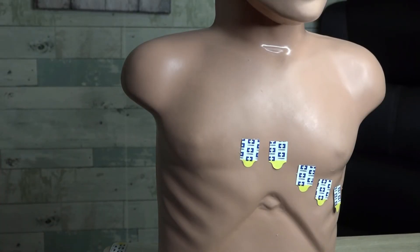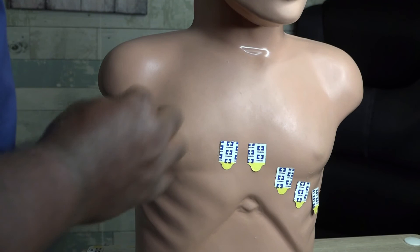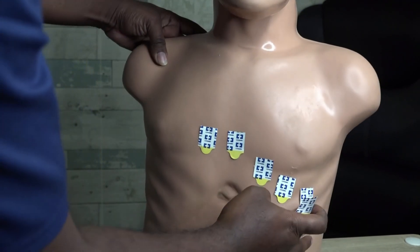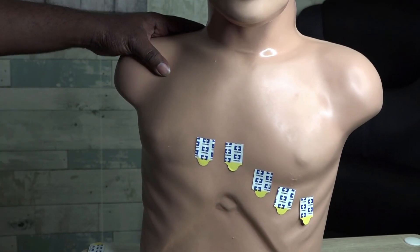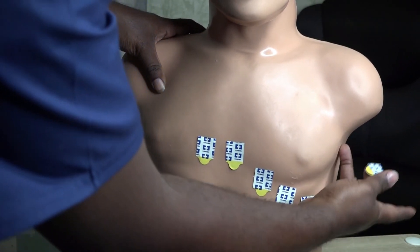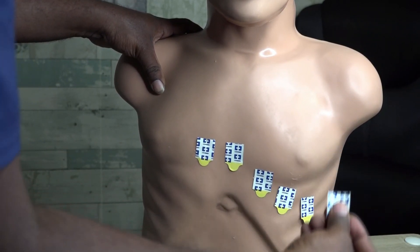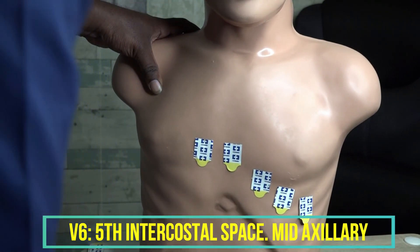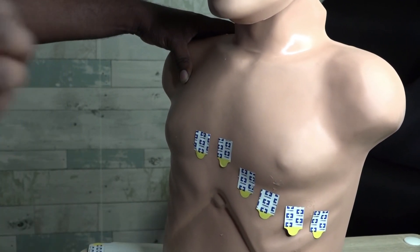Lastly, V6 is located in the fifth intercostal space. Instead of being at the anterior axillary line, V6 is at the mid-axillary line — at the same level as V4 — which is almost at the line going right up under the armpit. So V6 is at the fifth intercostal space at the mid-axillary line, same level as V4.